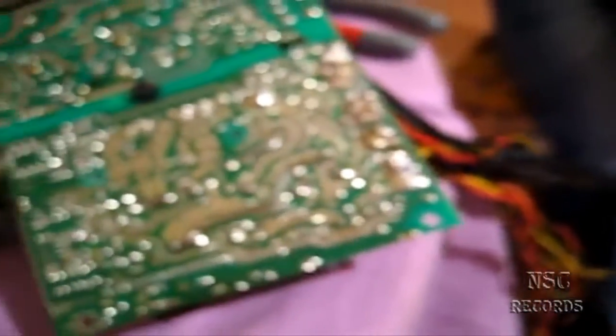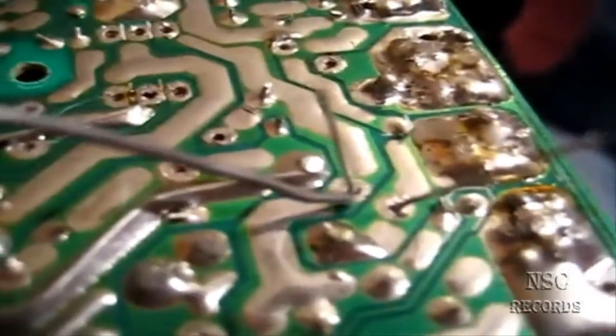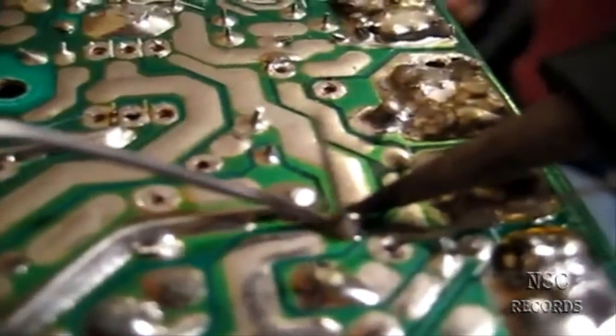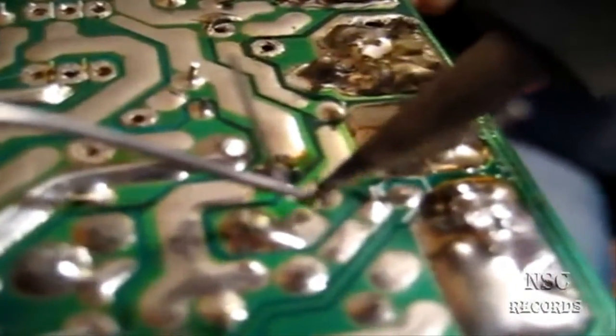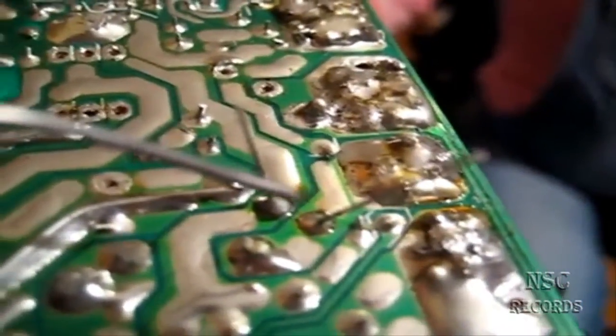Now we're going to desolder this - I'll try to film it one-handed. Just apply a small amount of heat here to the solder joint, let it melt a little, and take it out. Perfect - done here. Same thing for the next one: heat a little bit and take it out. These parts are now finished and removed.